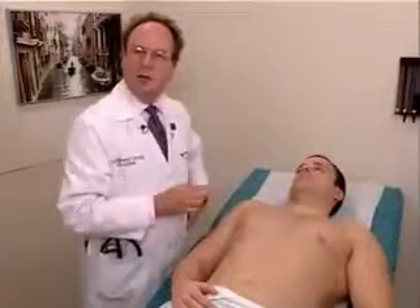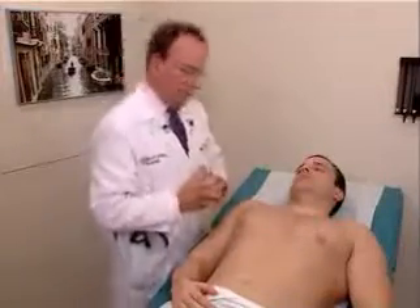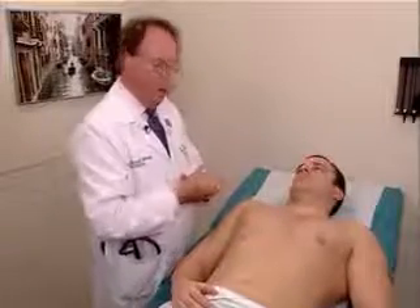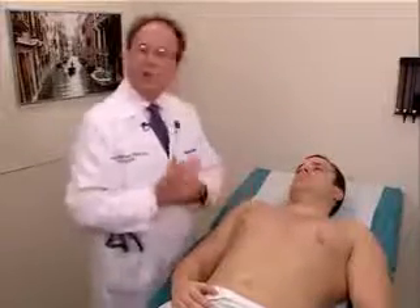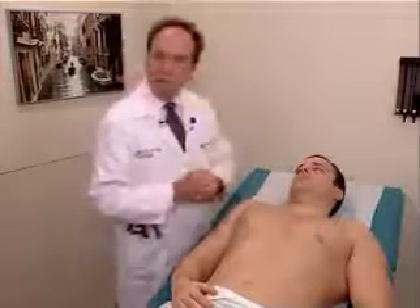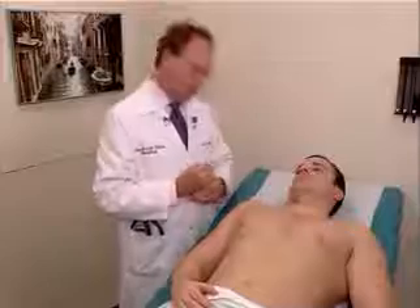We're now going to proceed with the examination of the chest and lungs. We haven't examined the lungs yet, so we'll begin right now. We first want to do the anterior chest, just as we did with the posterior chest, first by palpation, followed by percussion, and then auscultation.